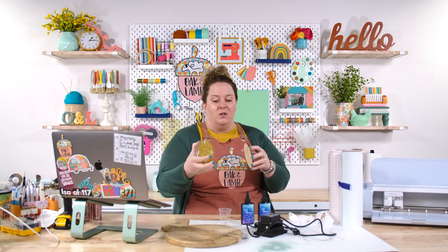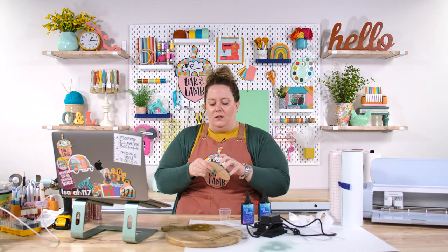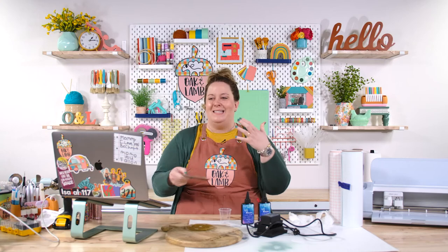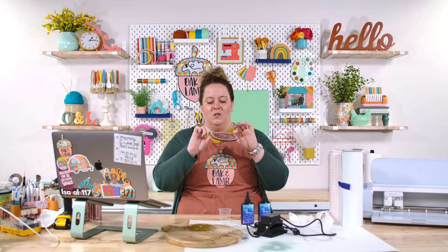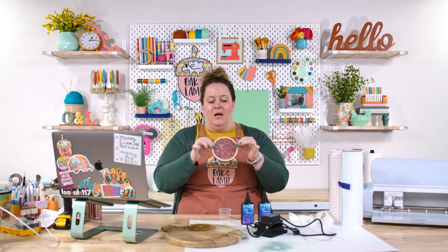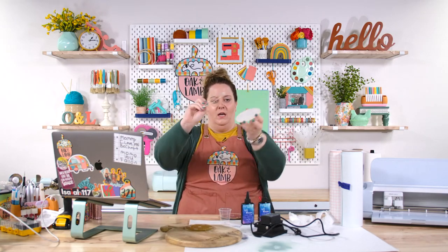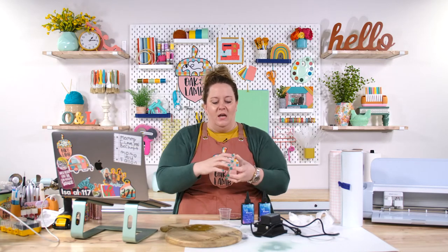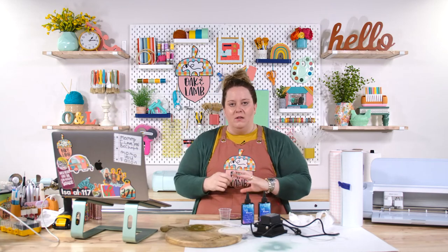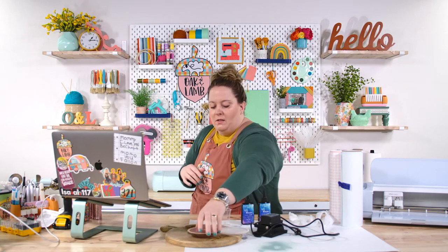I'm going to do the acrylic one today because I haven't really played with acrylic on a live with you all. It's basically the same — just a different adhesive. We would use the Gorilla Wood Glue to glue the two layers together. You have two layers, you glue them together, and it creates a lip — a little ledge. Once the glue is finished, you can mix your resin with your glitter, pour it in there, and cure it.